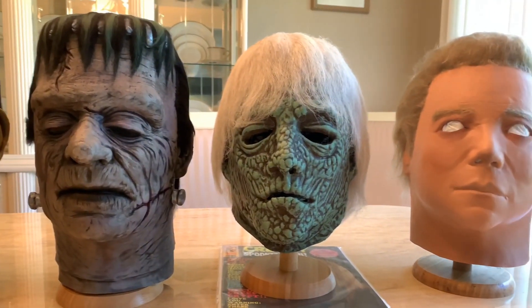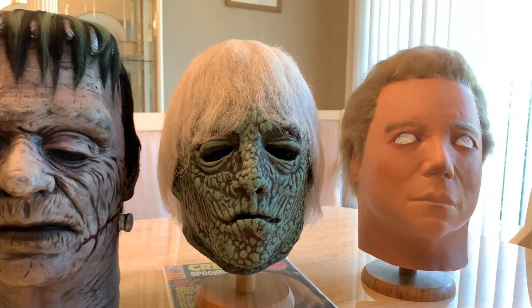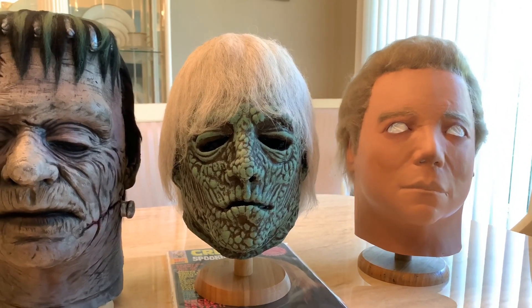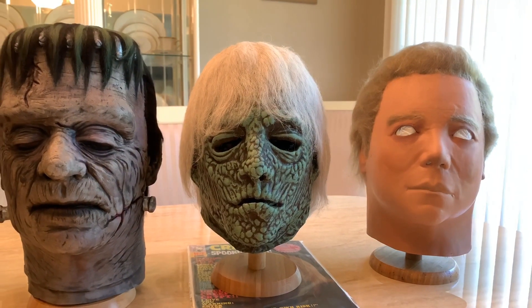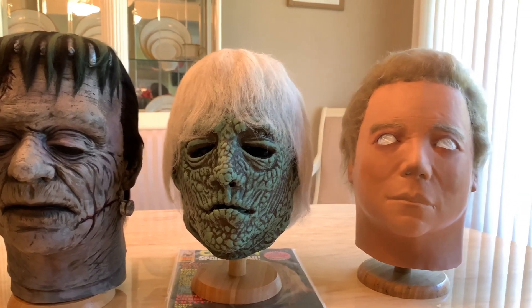Next up, we have a wearable version of the Verne Langdon zombie. This is painted and haired by Dwayne Whitehead. And next to that, we have my Trick or Treat Studios Captain Kirk mask that I repainted and haired about six months ago.